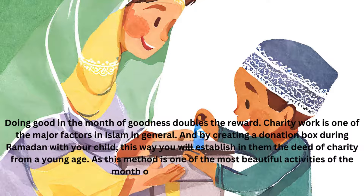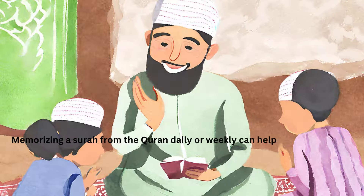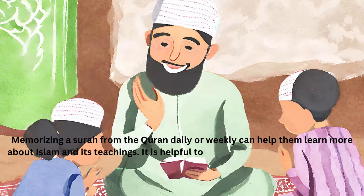Attend Regular Quran Classes for Kids. Memorizing a surah from the Quran daily or weekly can help them learn more about Islam and its teachings. It is helpful to select a native Arabic Quran tutor who is certified from a religious authority.